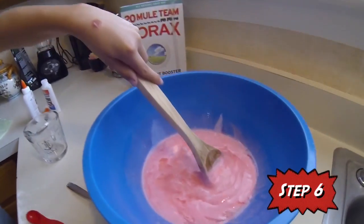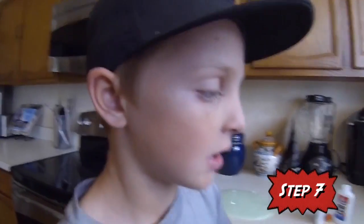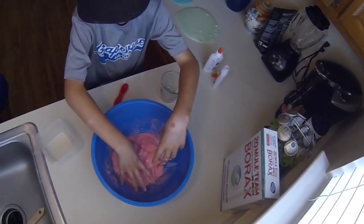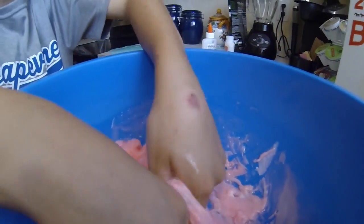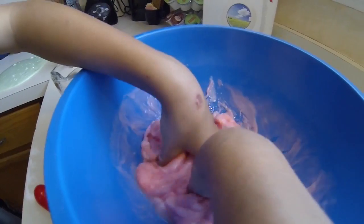Now for the fun part. Step six, start stirring the slime. Step seven, this time you have to get your hands dirty and just work with it for a couple of minutes until it gets its final state. Do this until it stops sticking and until it's getting dry.